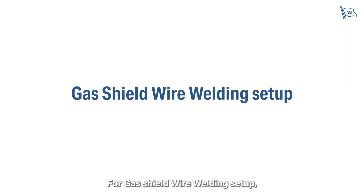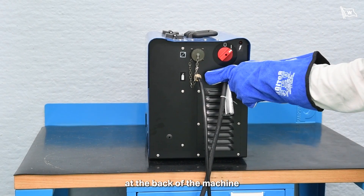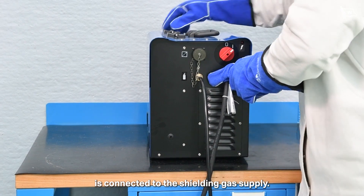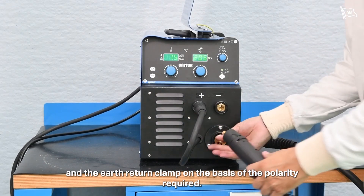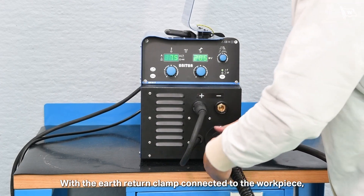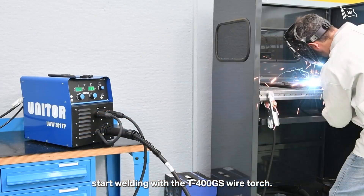For gas shield wire welding setup, ensure the gas-tight connection of the gas hose at the back of the machine is connected to the shielding gas supply. Next, connect the plug of the polarity selector and the earth return clamp on the basis of the polarity required. With the earth return clamp connected to the workpiece, start welding with the T400GS wire torch.